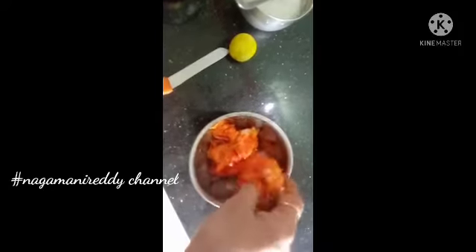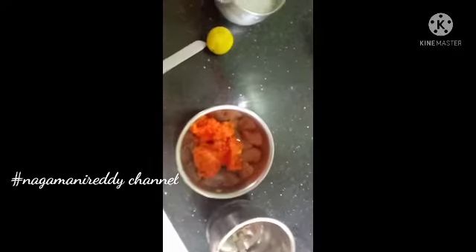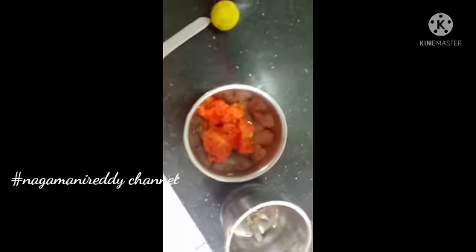Now you can see, add a sweet potato. Add a pie and put a little bit of egg. Add a little dough to the mix.